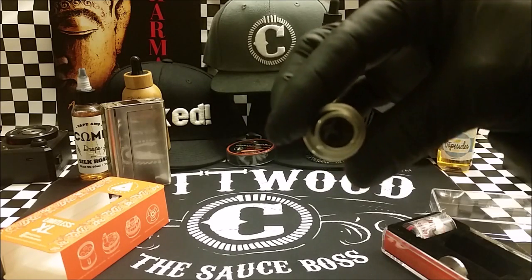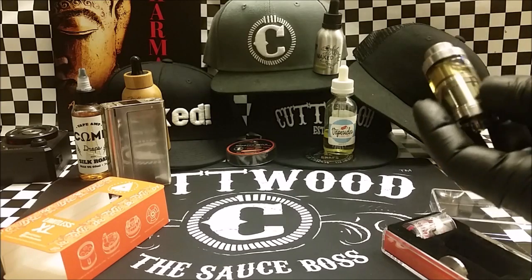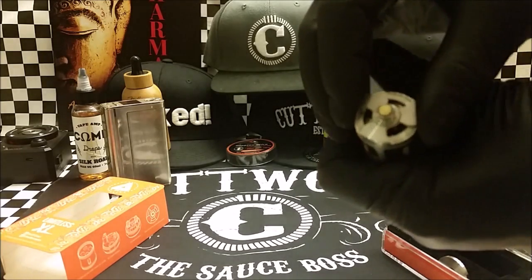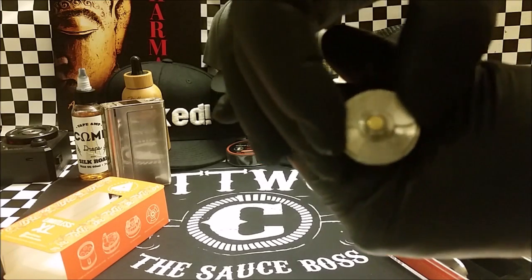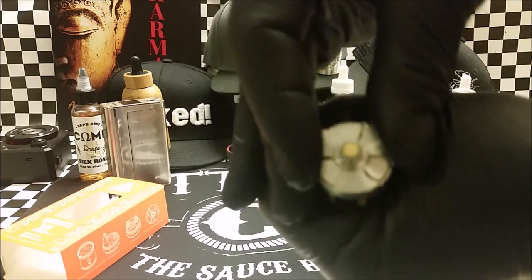Inside of there — I doubt you can see it — but it's got one of those quad coil heads, like the TFV-8. The airflow is adjustable on the bottom. And this is just a wicked-looking, saw blade-looking deal right there. It's so cool.